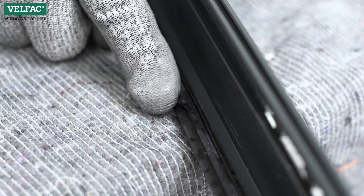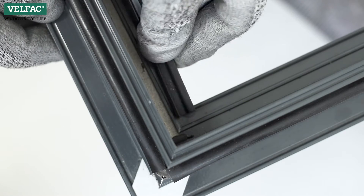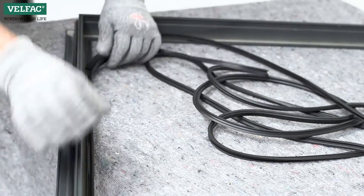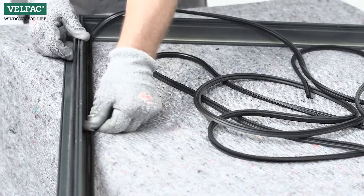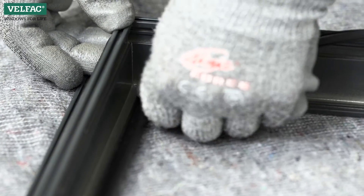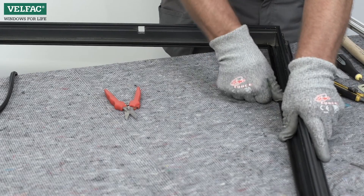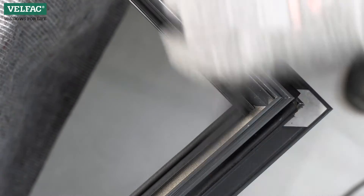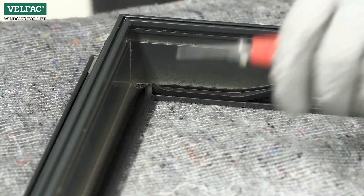If the outer gasket becomes damaged, it should be replaced. Start and end at the top, compressing the gasket while installing it. Cut it off with an excess of 1 cm, then cut the corners.